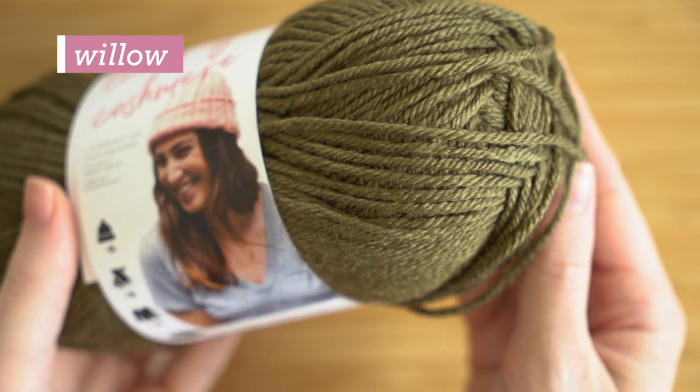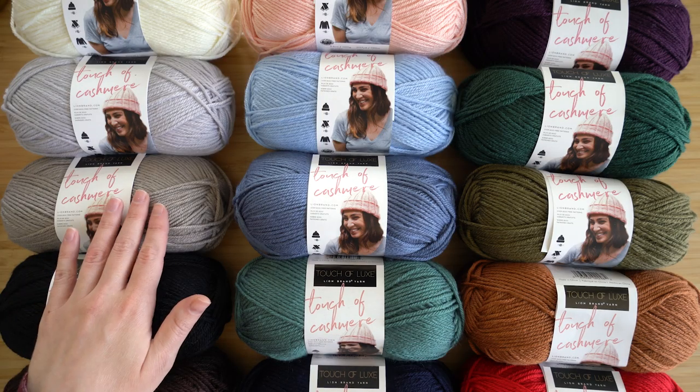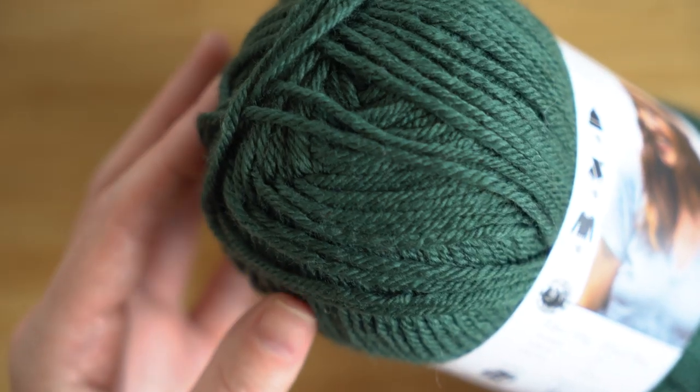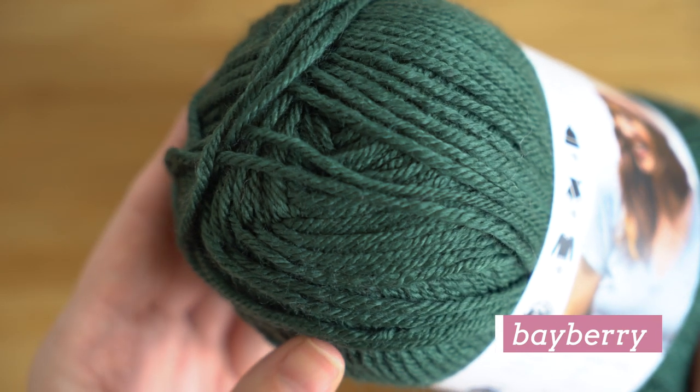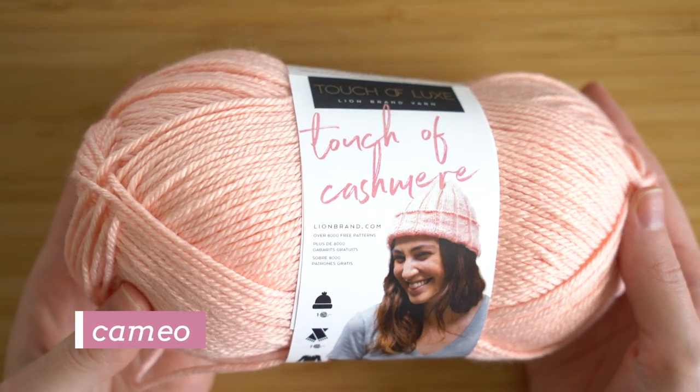Not only are you getting that feel of cashmere without the price, this yarn is also super easy to care for because it's machine washable. I love this palette — the jewel tones are so beautiful and I think they really lend themselves to that luxury idea, but there are also some really pretty softer colors like this one.